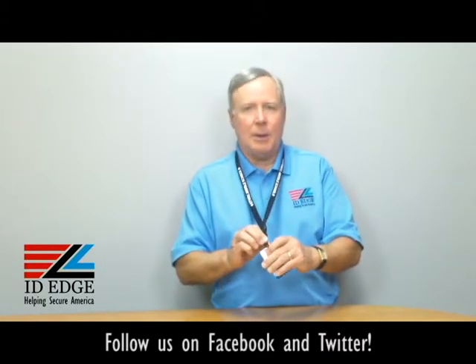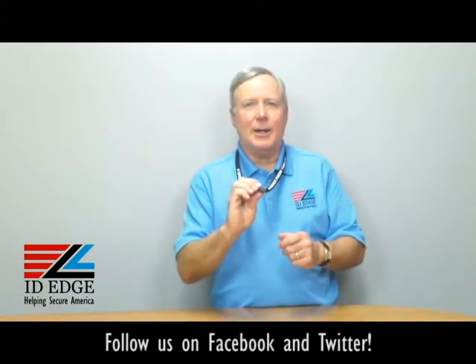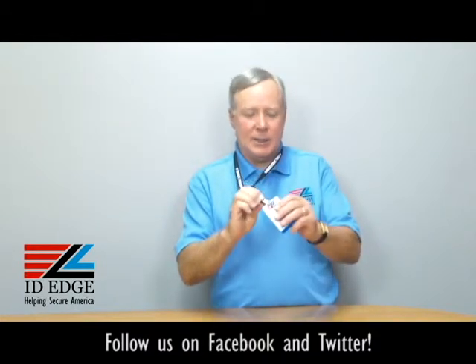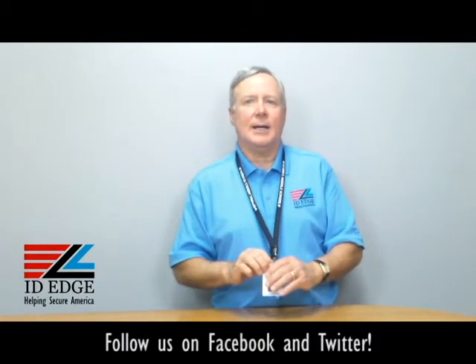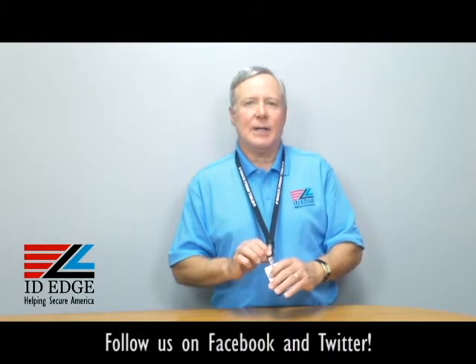This has a bulldog clip — they're calling it a bulldog clip. I was wondering why not a schnauzer, but to me it's more like an alligator clip, which I've heard them call it. You just clip it on here and that's how you attach the badge. This lanyard is 36 inches long and it's made by a US company to OSHA standards.